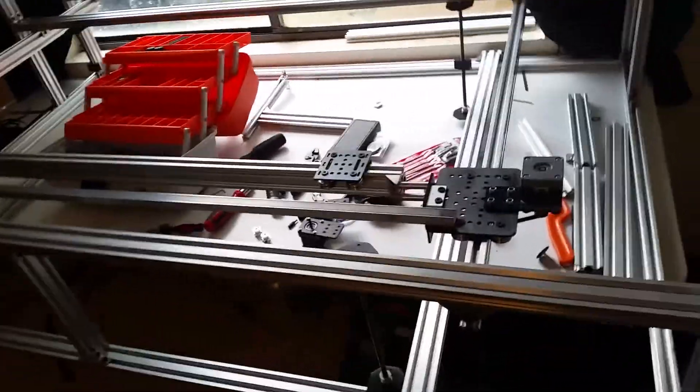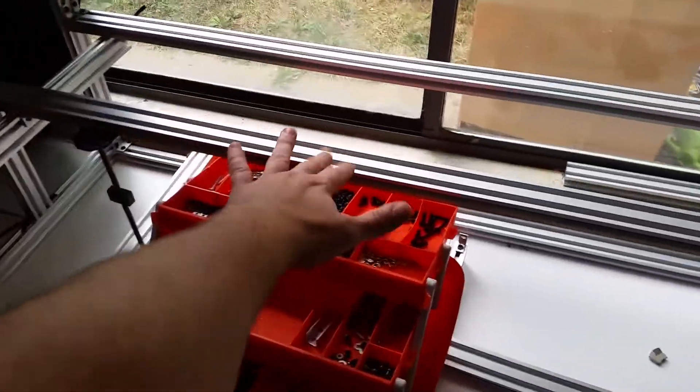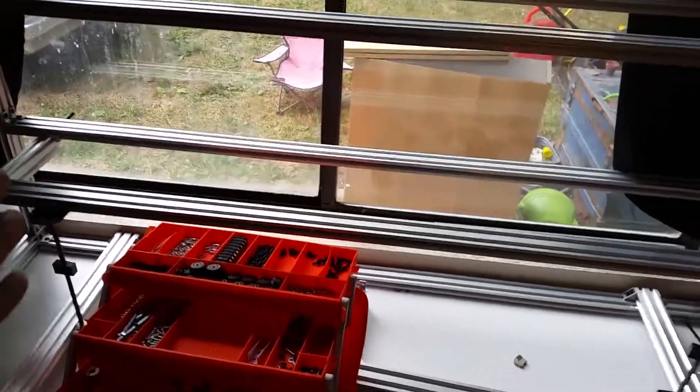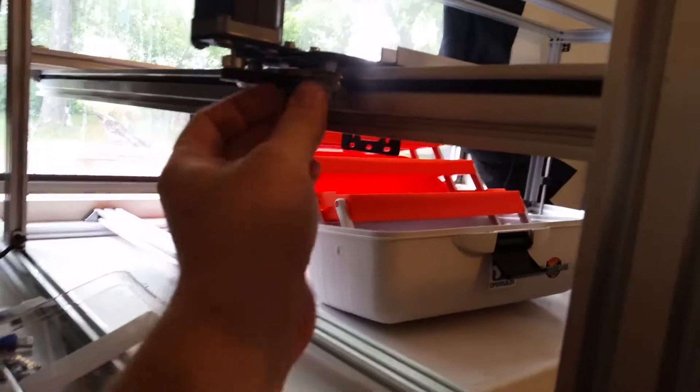I wanted to get some video before I completely tore it down, but I had to take it completely apart — every nut and bolt — figure out what I have and what else I'll need. It's been about a month since that video and this is what I've come up with so far. Back here is where the laser itself is going to sit. It's about five feet long — a hundred-watt laser — so it's still going to stick out the back edge and I'll need to make a little protective box. You've got your y-axis gantry that runs on a belt.